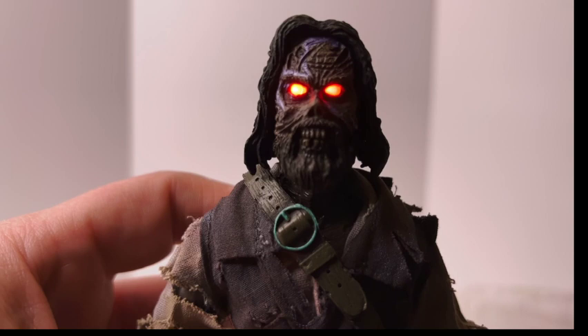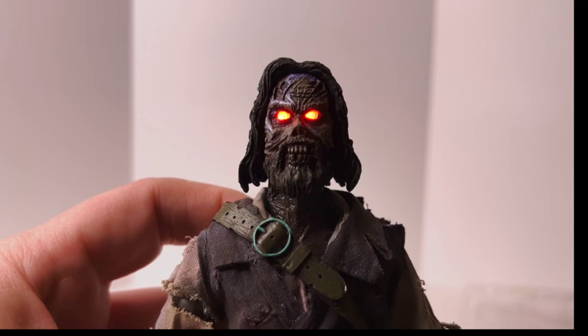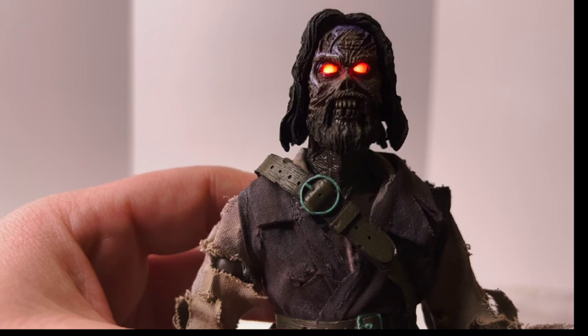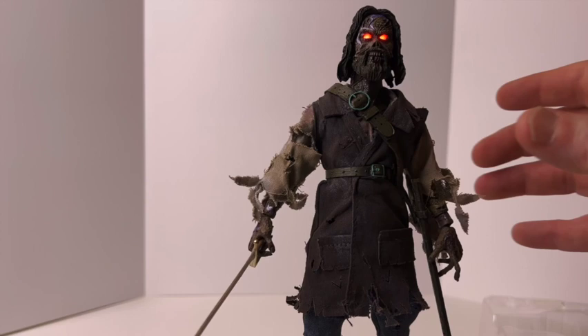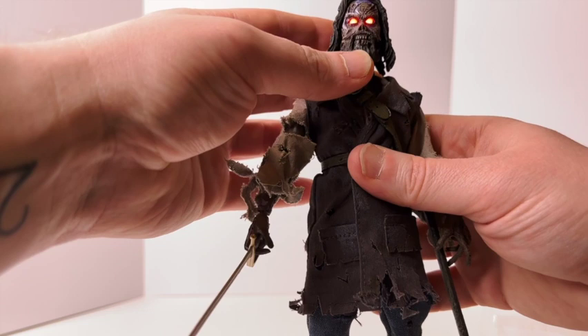And that's what he looks like with his eyes on — just looks so evil, I love it. It's a very, very cool effect. Would have been cool if they flashed like in the movie, but that's on the wish list. I also would have liked a big gold cross that was in the movie too, but that's another wish list item.